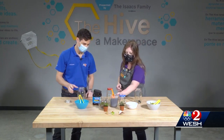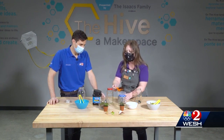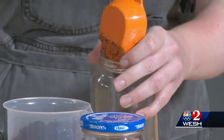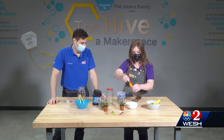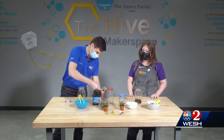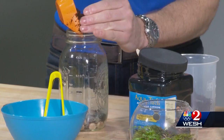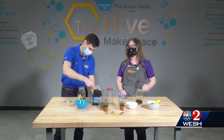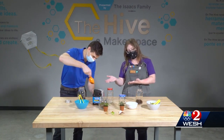Next we're going to add our soil — this is potting soil, not soil just from the backyard. Warning to parents: this can get a little bit messy, so this might be something to do on the back porch. We want our terrariums to be about a third of the height of the jar — enough that you'll be able to comfortably plant your plant.